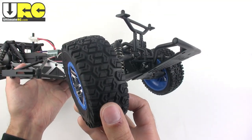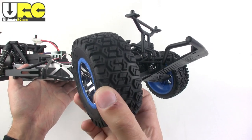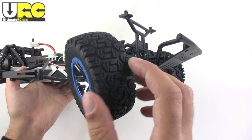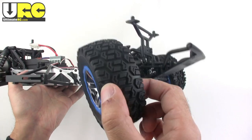The tires are an all-terrain design, designed to last a while. They do have foam inserts in them that are pretty soft, but the tire compound is a little bit on the hard side, especially around the edges of the shoulders here. I don't have high hopes for traction with these tires.